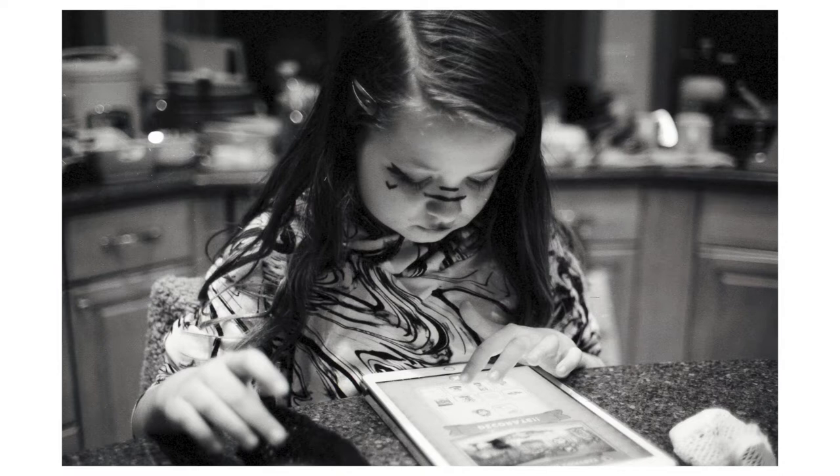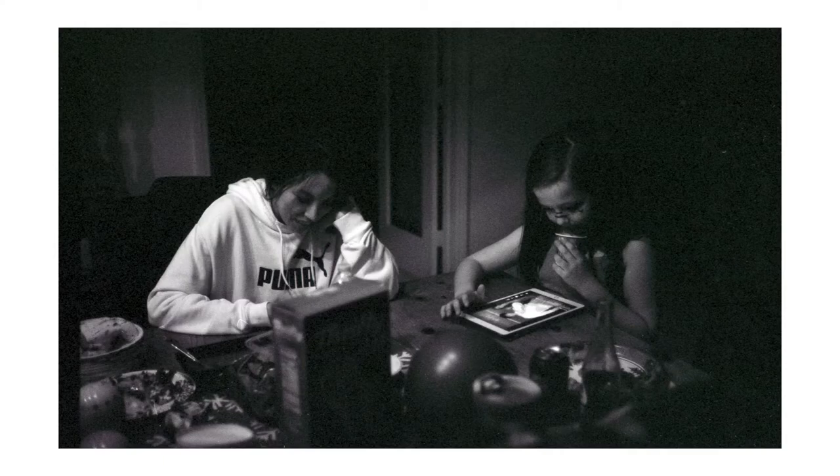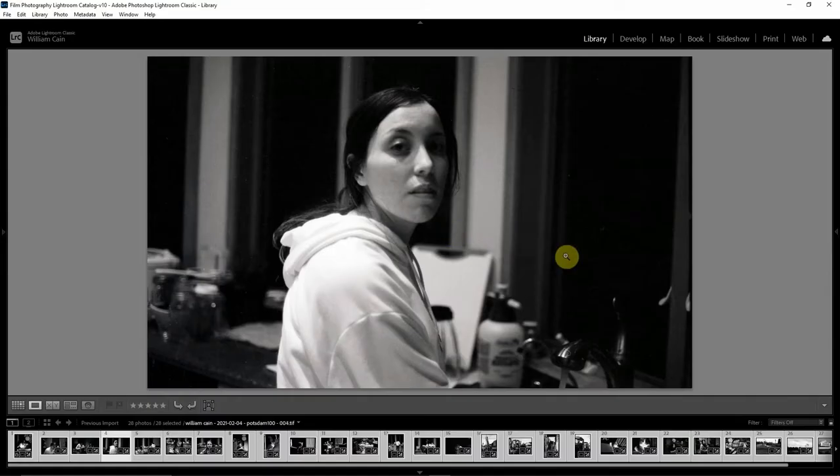Another thing I did was take a lot of photos of my girlfriend and also my sister, just around-the-house type photos. That's another reason why I was pushing the film to 200 — if you've ever shot 100 speed film indoors, it's very, very hard unless it is just extremely lit. I got this really interesting one where I'm out of focus and she's in focus. There's no self-timer on the Konica FS1, so maybe my little sister took this picture. There's a lot of grain here due to the fact that it was just ridiculously underexposed.